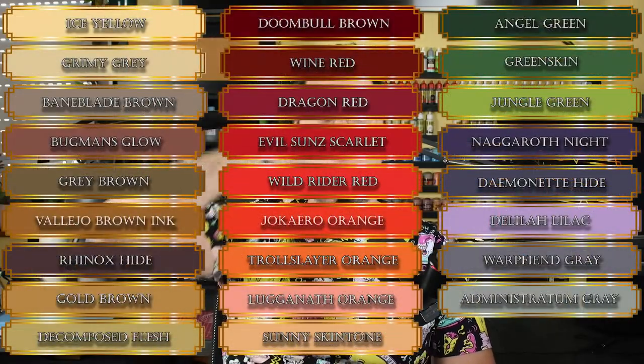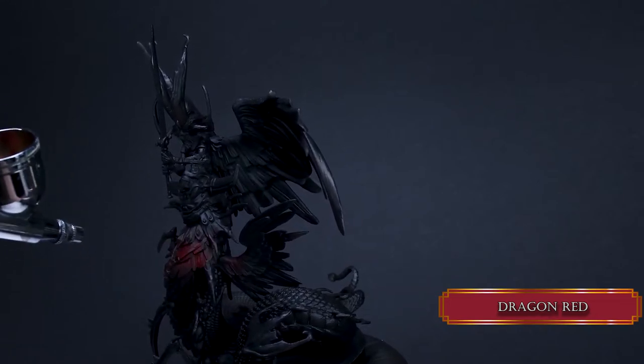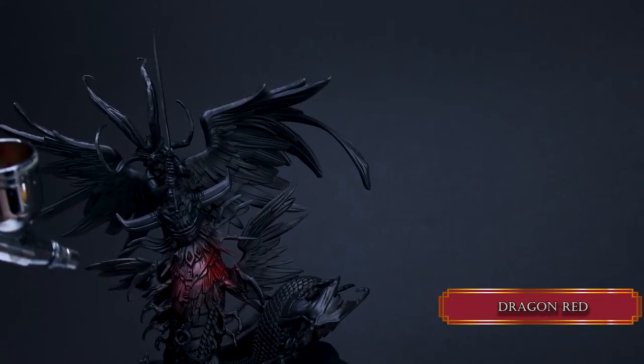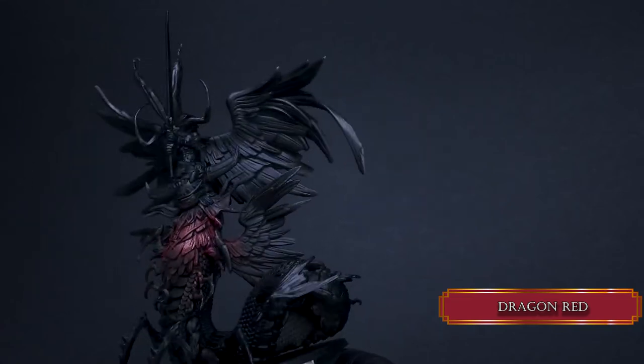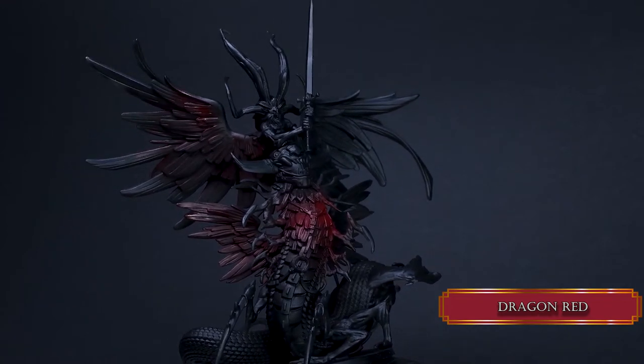Welcome to Laborts! These are the paints you need. We start with the wings, applying dragon red. I'm using an airbrush this time because this model is huge, so the airbrush can help us with applying some base coats and highlights really fast. This is a 0.2 millimeter airbrush.